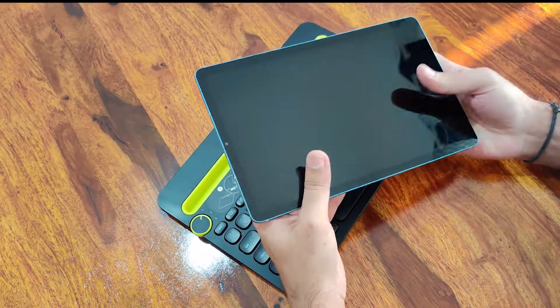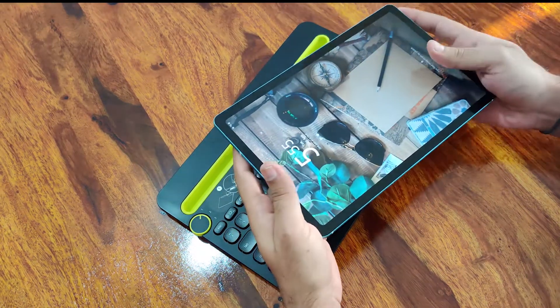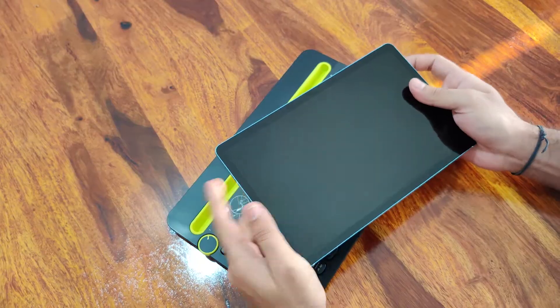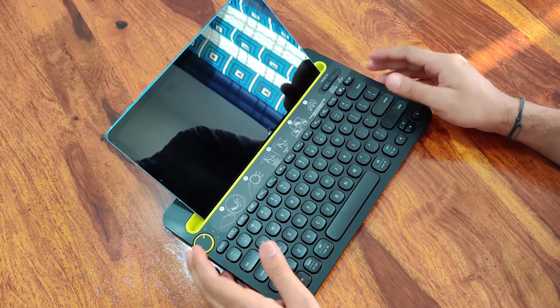Right now for the demo, I have my S6 Lite. I have recently done a review on this — if you want to watch that video, you can see it in the card. With this tab, it almost feels like you are using a mini portable laptop. That's great, isn't it?